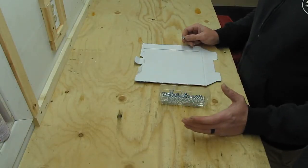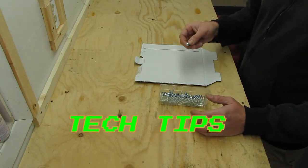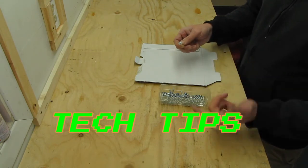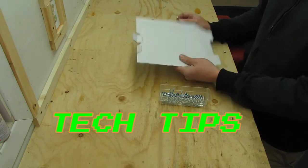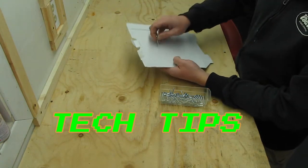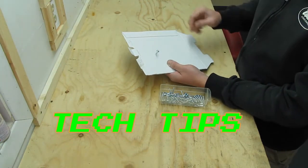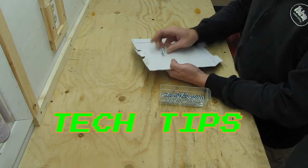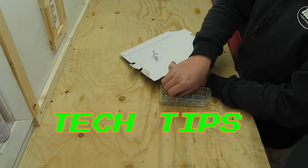So my pegboard is white, my screws are silver, and I don't have any white screws. You can buy screws that already have white heads, but for this sort of thing I'm not going to do that. What I'm going to do is this technique: take a piece of cardboard, take my screws, place them in the cardboard, and I'm going to paint them all white. I have no idea how many screws I'm going to need, so I'll put a few of them in and we'll get to painting them.